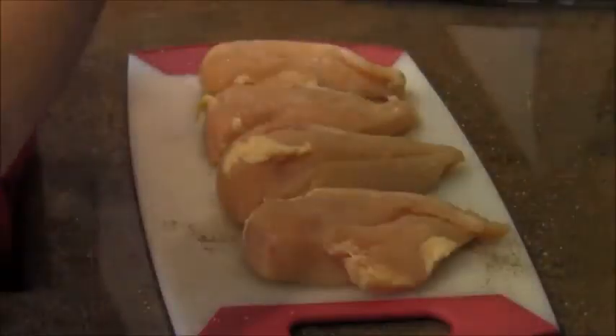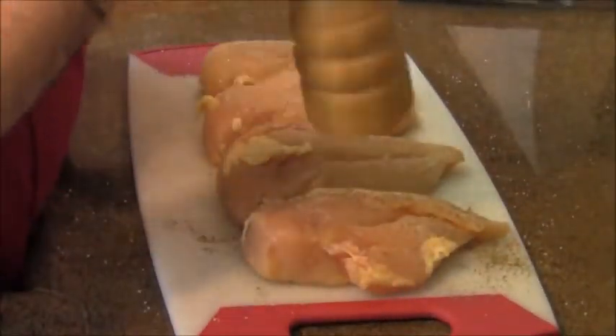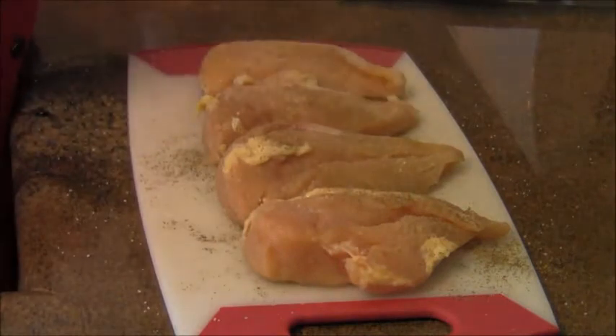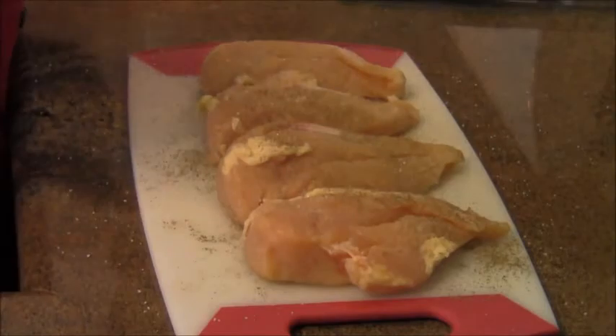More of that Tellicherry black pepper, nice and liberal, because the gorgonzola cheese sauce really likes the black pepper.